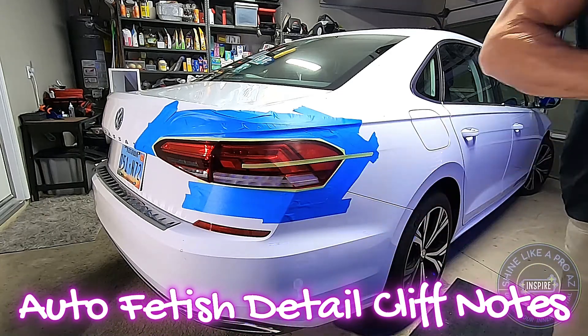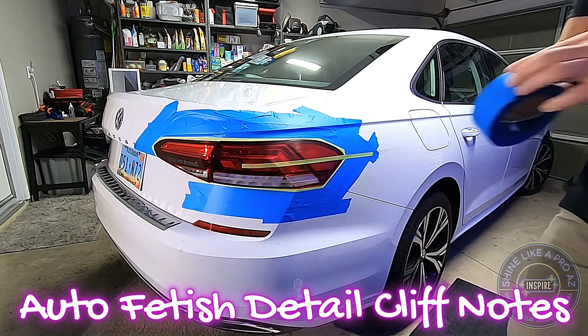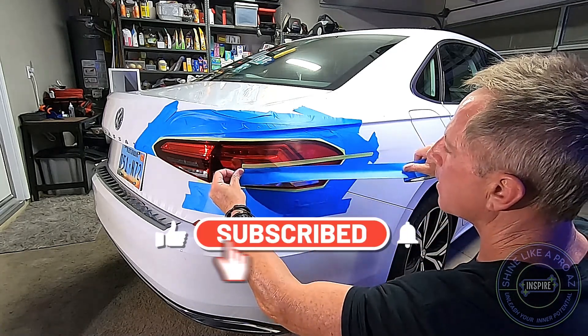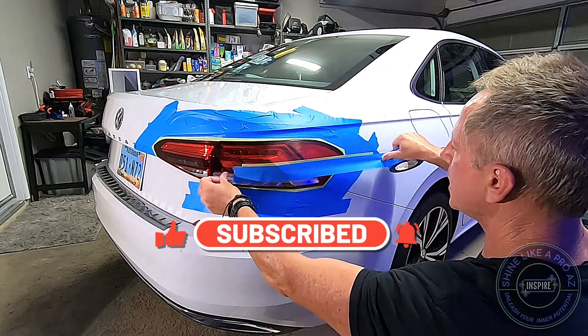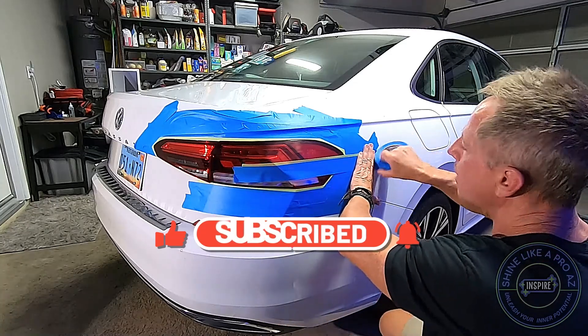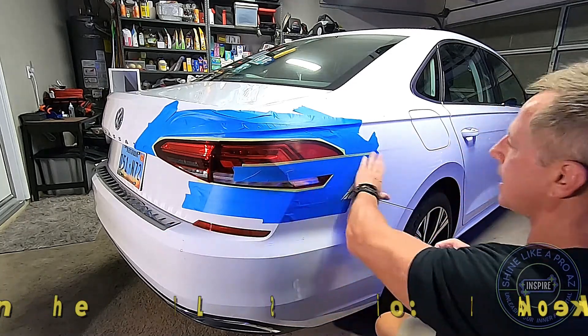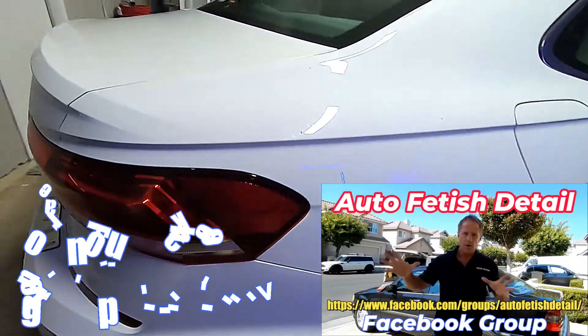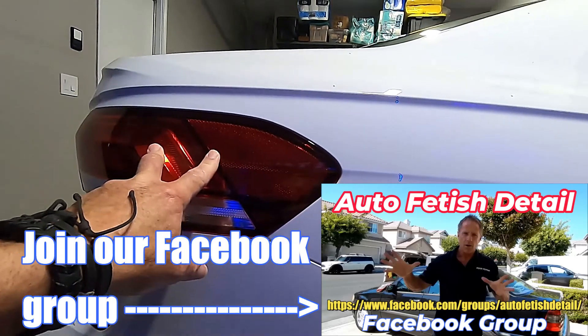Yes, in fact you can use any polish, any compound, by hand or with machine, regardless of what the directions say. And here we have the back end of the 2020 Volkswagen Passat plastic tail lenses.